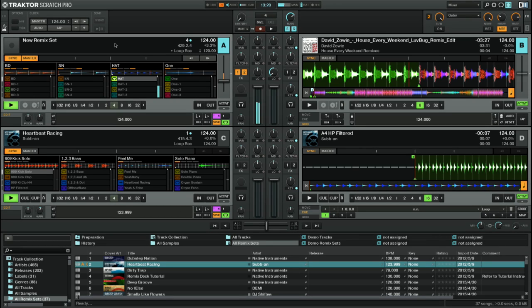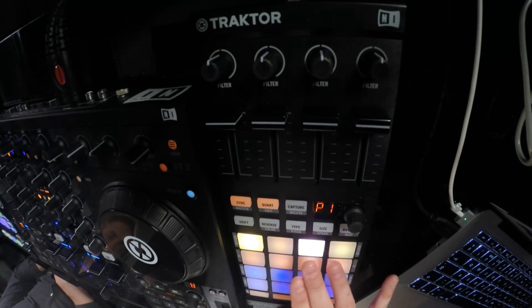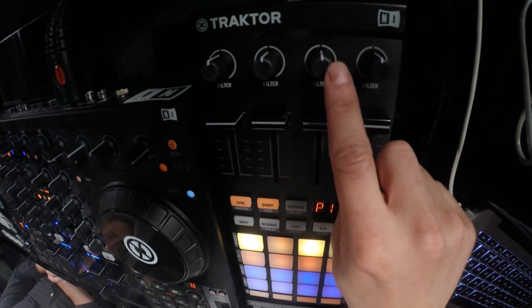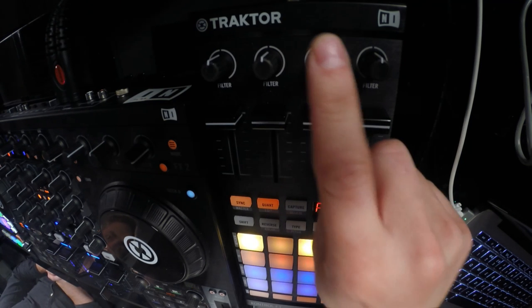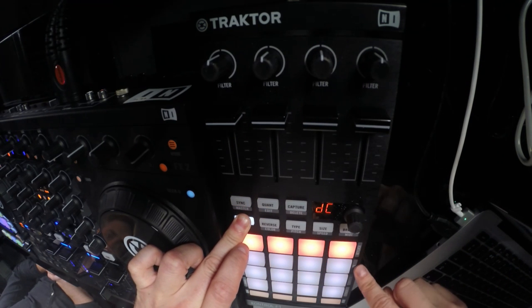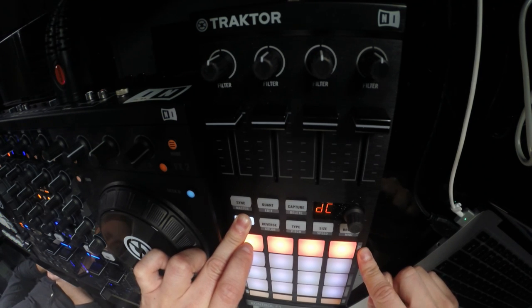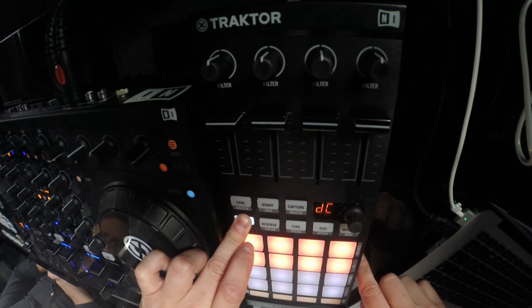Those decks aren't limited to just playing through the mixer — they can go through effects as well. So at the top here you've got your filter. On shift you have key lock, effects, monitor and punch. Key lock locks the key, effects turns them on, monitor lets you hear through headphones, and punch — which I will come back to. So I can change the filters on the individual sample pads.